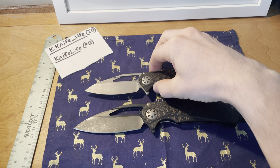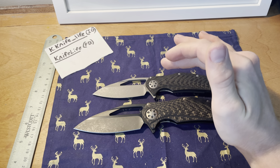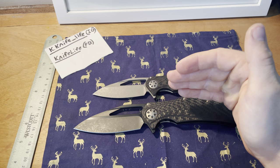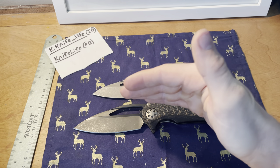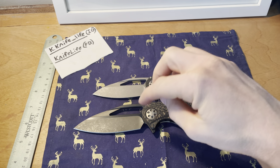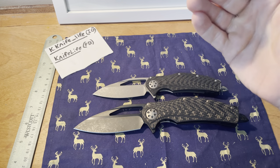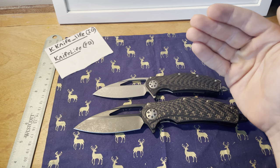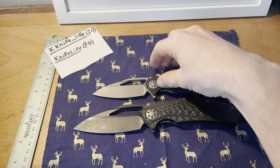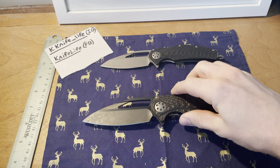The Mini has a three-inch blade with a three-inch cutting edge. The full-sized has a three and three-quarter inch blade with a three and three-quarter inch cutting edge. They do a very good job with the dimensions so you don't actually lose cutting edge per blade length.